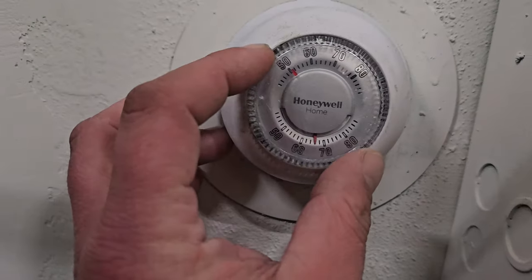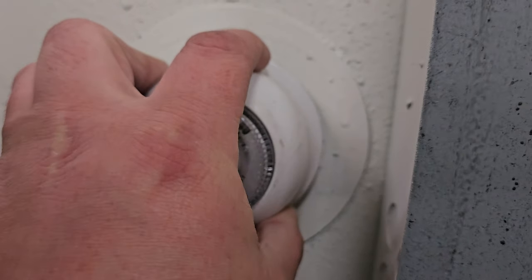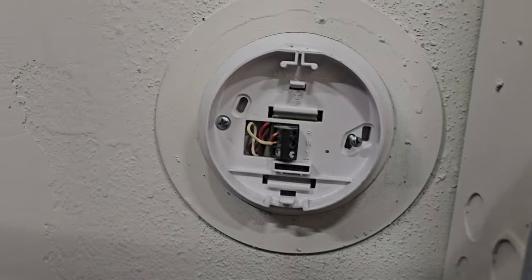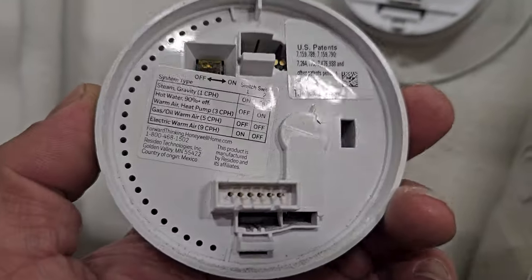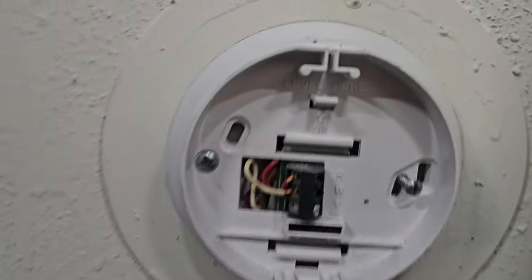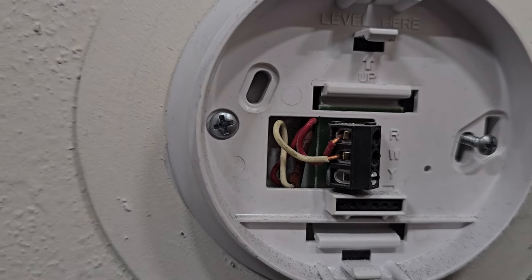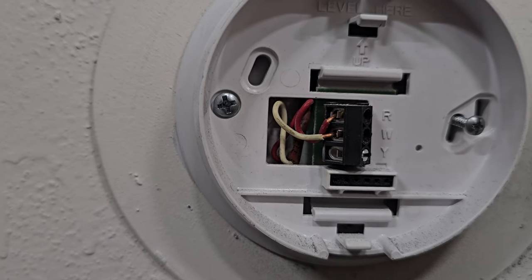Let me turn the thermostat off and pull it off. Look at that — it's actually a newer mercury-free version Honeywell, probably the most popular one. As you can see, I only have two wires: red and white.